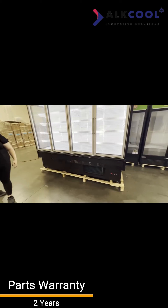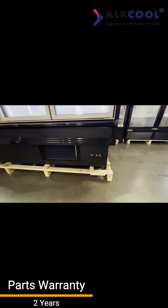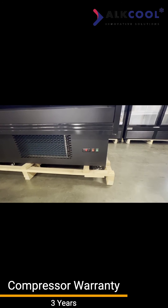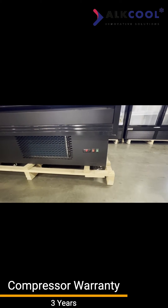At the bottom of the unit, you will see a digital temperature controller, which helps gauge the temperature inside your unit, ranging anywhere from 35 to 42 degrees.